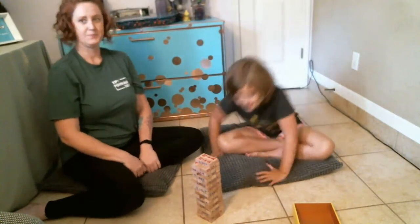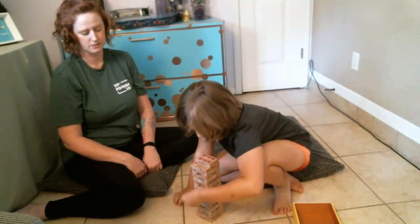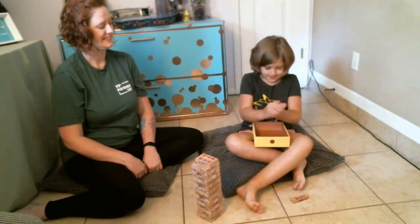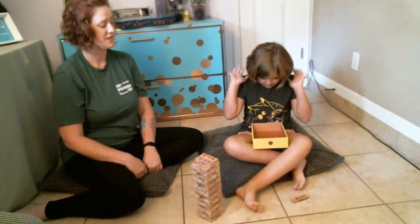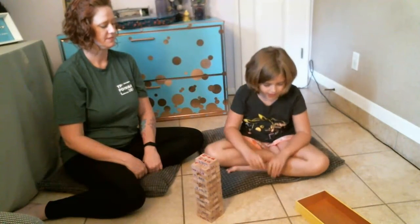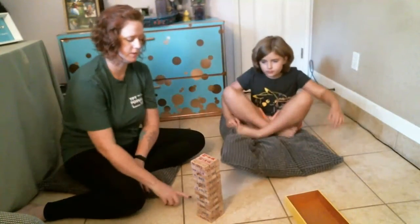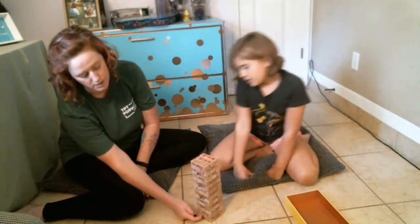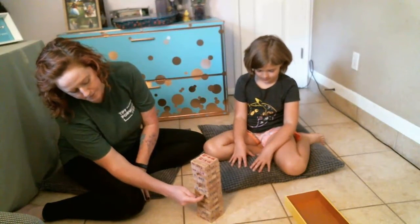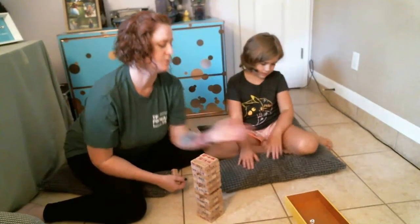Your turn. Okay, green. 15 minus 5 is 10. Very good. Put it on top. And you can make the blocks have whatever kinds of math facts you want on them. I chose addition, subtraction, and multiplication — that's what I find my students need the most help with, or at least just practice remembering.